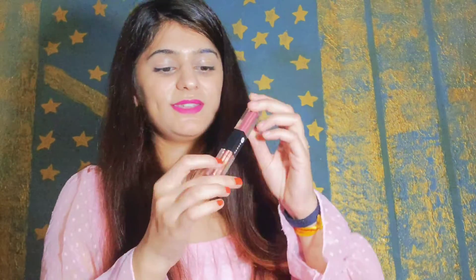This is looking like a liquid lipstick. You can see it's one side glitter liner and the second side liquid eyeshadow, which is very cute. And its price is $0.99 — you can buy it from any app. I have bought it about a month ago and I have given the link in the description box.